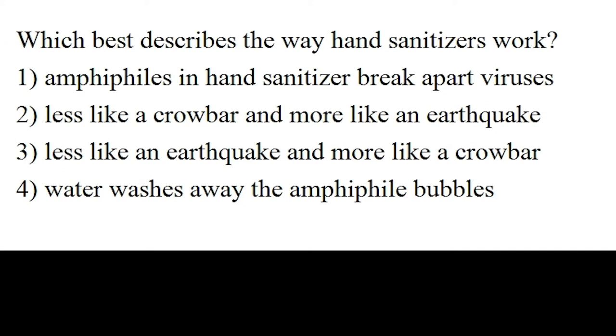Time's up. The answer is option number two. Hand sanitizer works less like a crowbar and more like an earthquake.